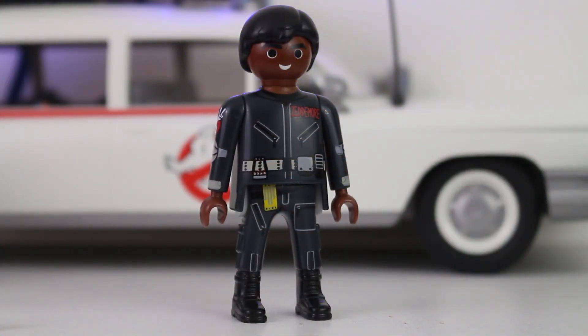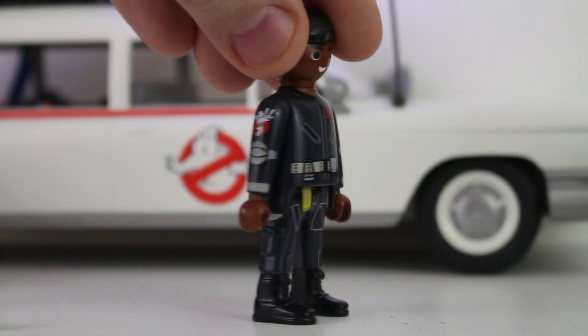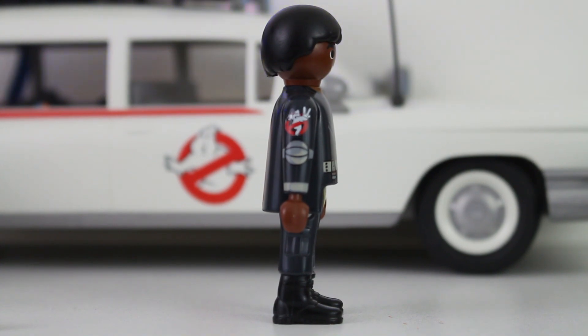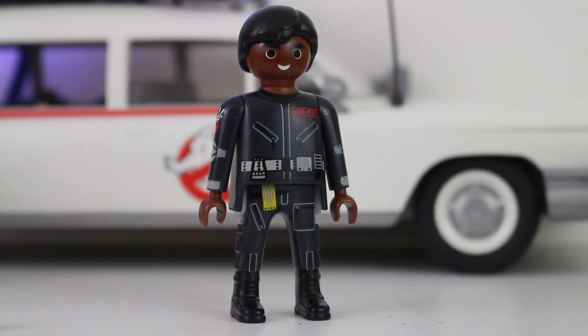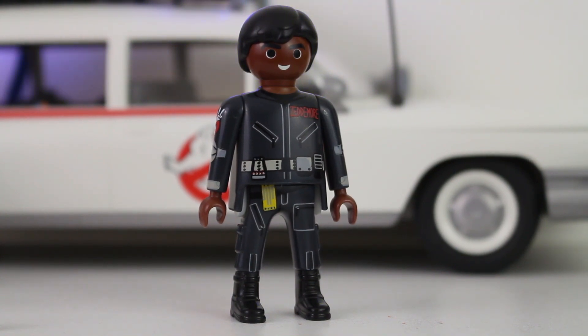Let's start off the unboxing with my favorite figure in the entire line so far — it is slime blower Winston Zedmore. One of the first things you're going to notice about this new wave of figures is that each character is in their Ghostbusters 2 dark gray flight suits. Hardcore Ghostbusters fans are definitely going to note things like the lifeguard patch being added to the uniform, and on his arm we get the Ghostbusters 2 logo as well. As for facial detail, it's Playmobil — none of them are going to look like their actor counterparts. This doesn't really look like Ernie Hudson whatsoever, but cut it some slack.